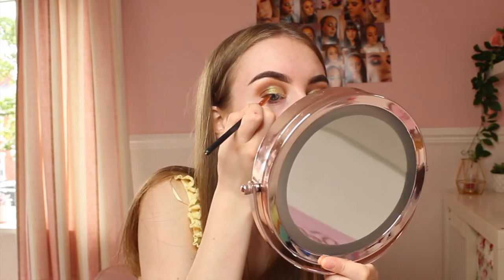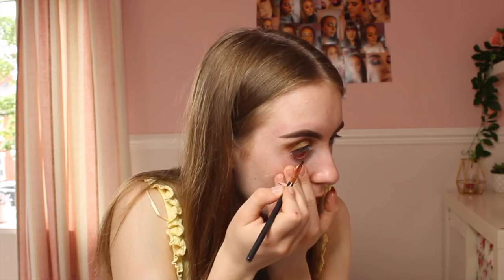Moving on to eyeliner — I'll be using the Maybelline Lasting Drama gel liner in black. I'll use a liner brush along the top of my eyelids and then line my waterline. Eyeliner can be tricky when you don't know how to apply it, but once you get the hang of it it's easy. For the waterline, you just pull your eye down and line it. That's the waterline done — it's all black and covered.